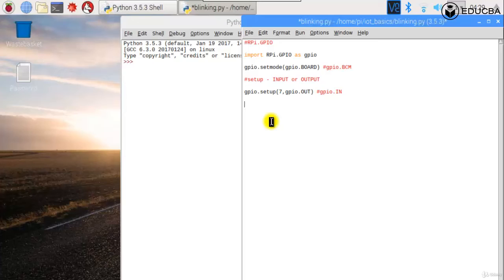Now pin seven is set as an output. I need to continuously give it a high and then a low, repeating again and again — high for some time, low for some time. Since this needs to repeat indefinitely, I'll put it in a while True loop.